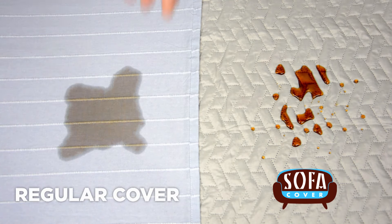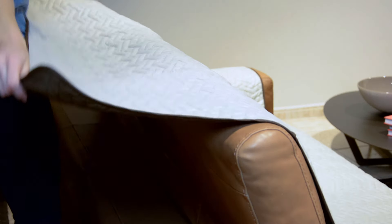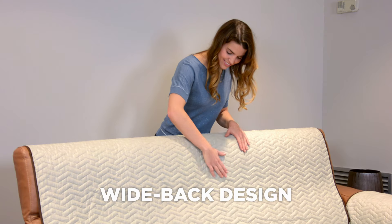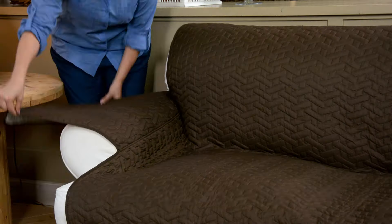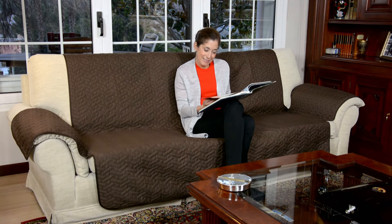With Star Life Sofa Cover, if anything spills on it, you'll have plenty of time to remove your cover before the liquid seeps through. If you pour a liquid onto any conventional cover, it quickly seeps right through. But with Star Life Sofa Cover, the liquid stays on the surface much longer before seeping through.